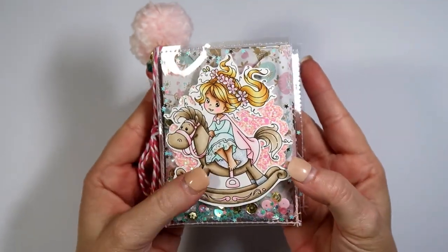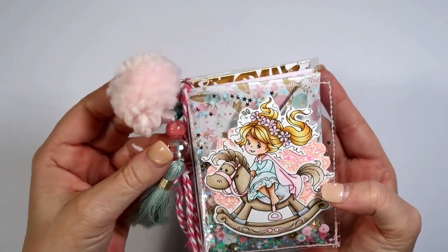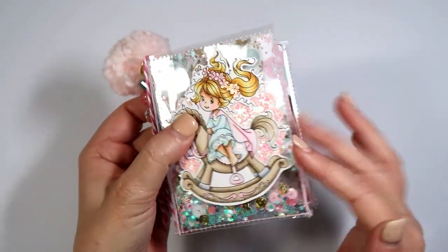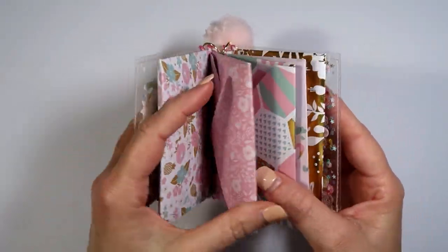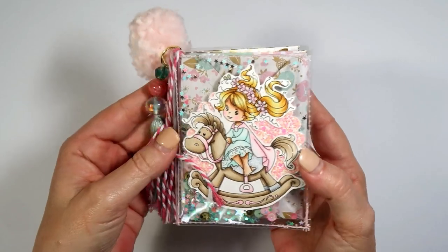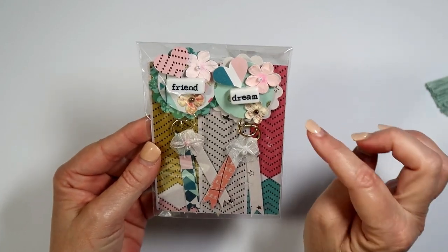This right here is an embellishment book made with envelopes. I put some goodies in there and made her a little pom-pom and this charm. I'm not going to go into a lot of detail on this because I've already shown it before — it's made out of acetate with a shaker inside, really cute. You just put envelopes in here and fill them with embellishments. I won't share what's inside in case she wants to make a video showing it herself.